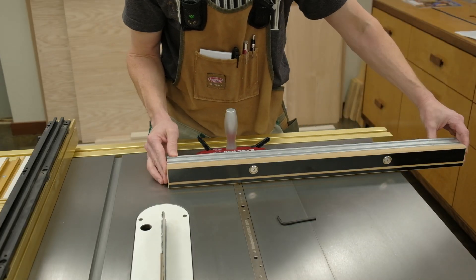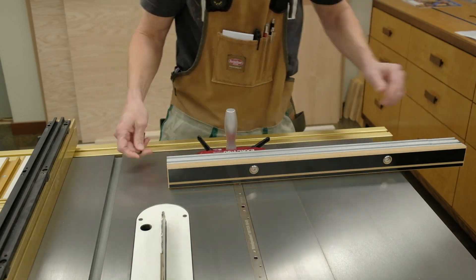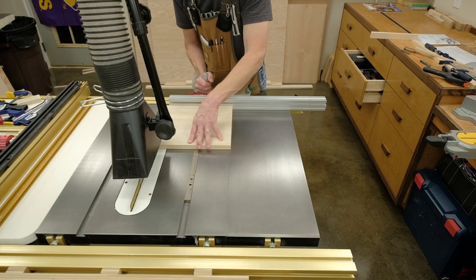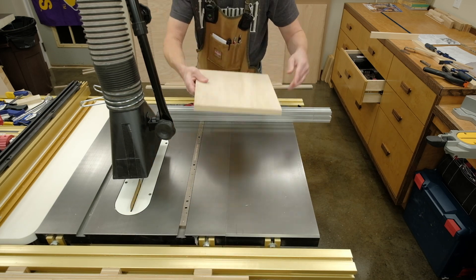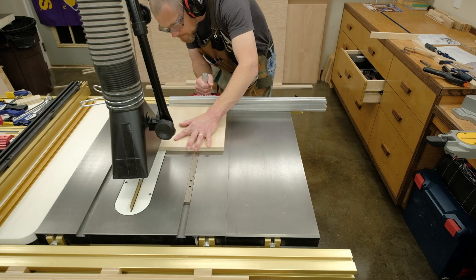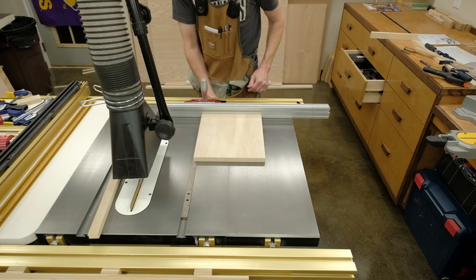A couple of videos I've made — one was about the Exact 90 miter gauge from Woodpeckers. A little bit about putting that together, and probably at least half the video I was talking about the process I went through to calibrate it using the five-cut method, doing that several times, doing the calculations, and stepping through that process.